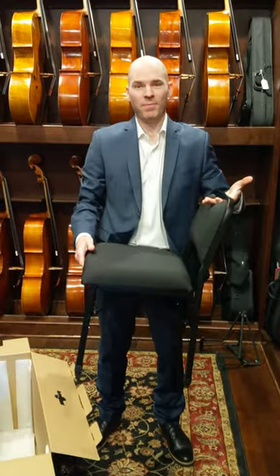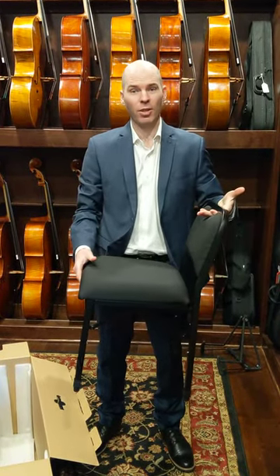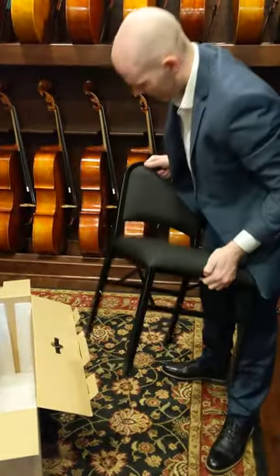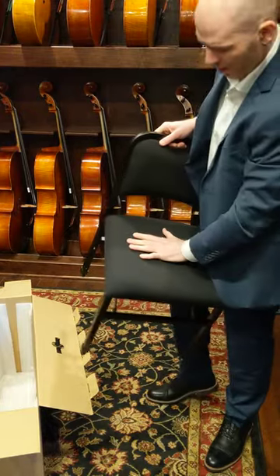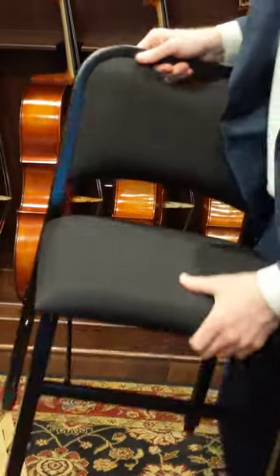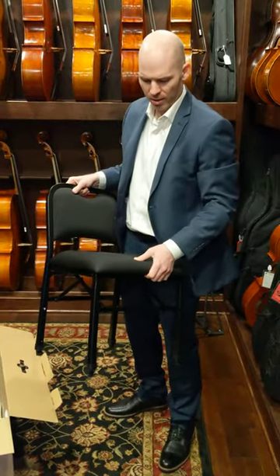And there you have it. This chair requires no assembly — simply unfold it out of the box and you're good to go. The Cello Chair is made from a durable steel frame and has very high density foam bottoms and backs. I've been using these chairs for several years and they really hold their firm cushion well.